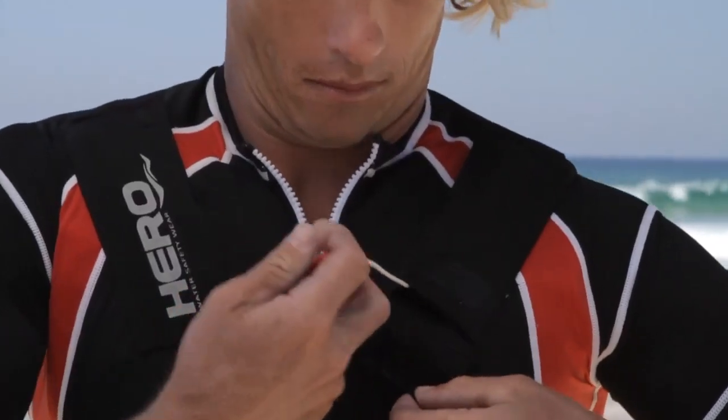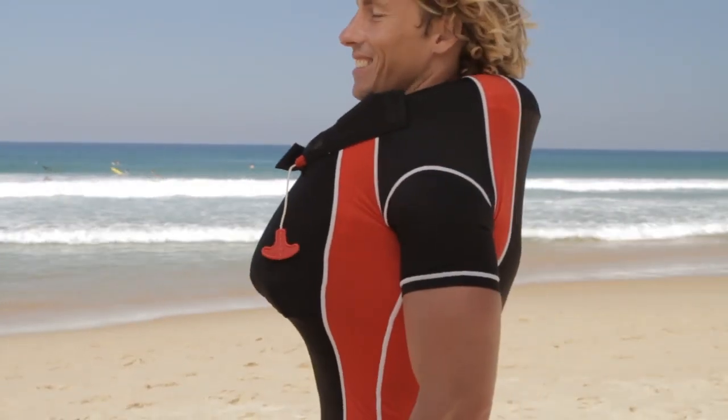To automatically inflate, take hold of the red handle and pull down quickly. The Hero should inflate immediately and will ensure you remain buoyant.